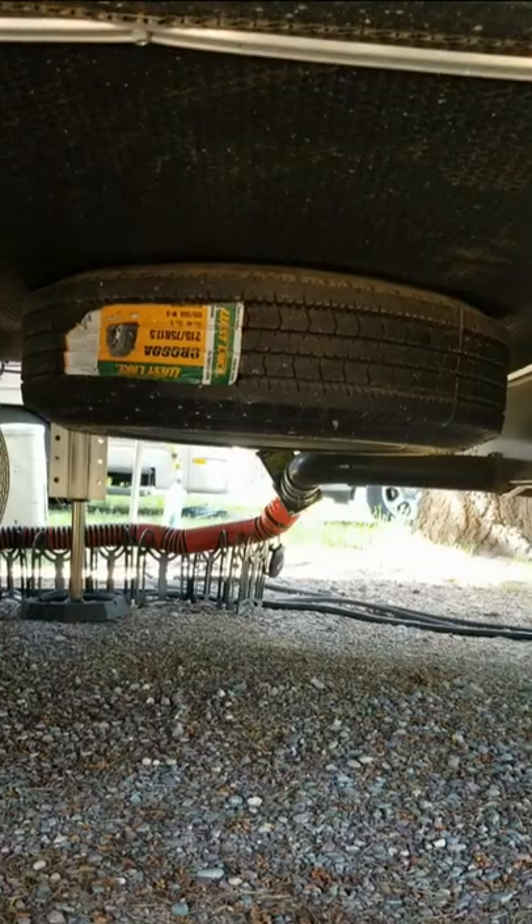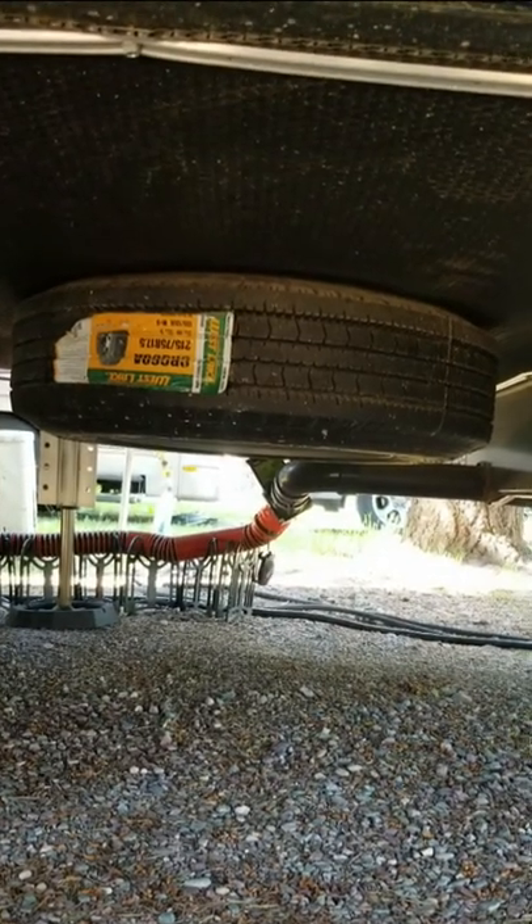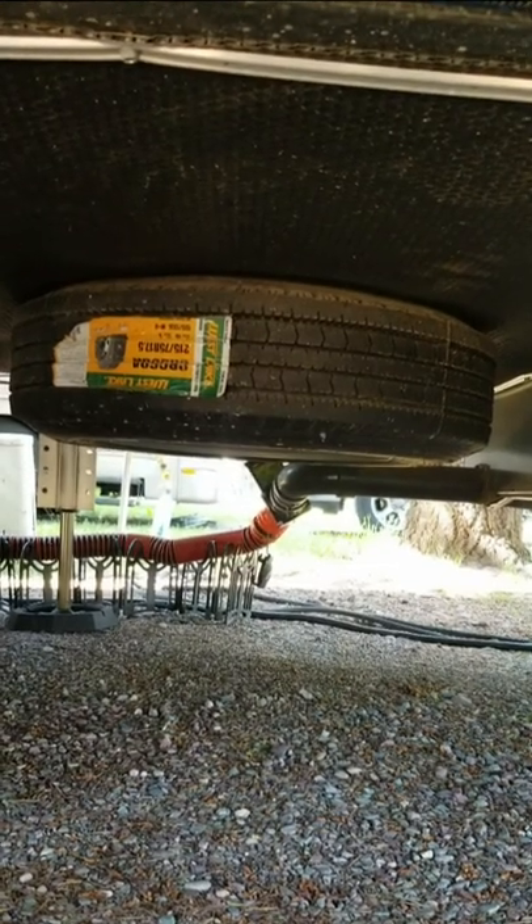Another small tip: since you're up underneath or on the side of your RV, go ahead and check your spare tire if it's up underneath and make sure it's sucked up nice and tight as well. Check out the link below in the description for a full length video on some additional safety tips.